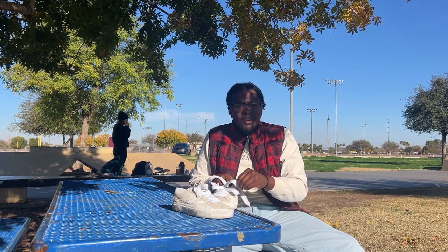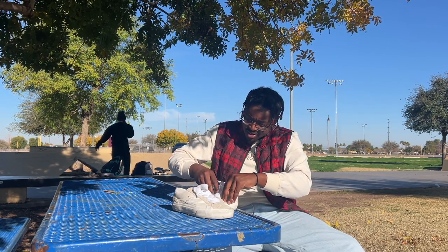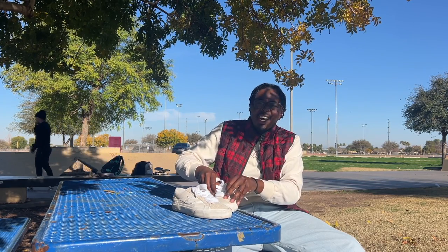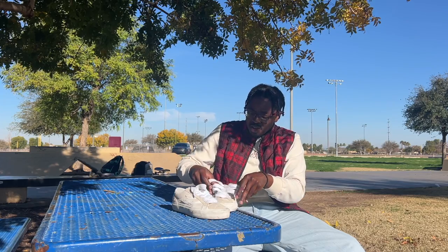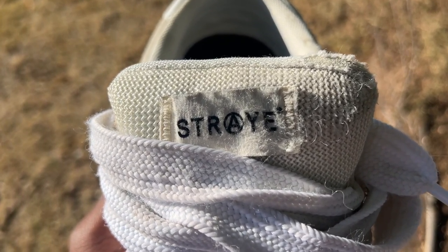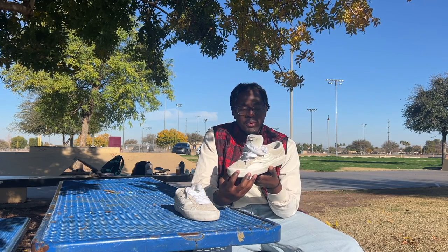I want to give you guys a fair idea of how fat the tongue is. I'm loosening up the shoe because I had to tie these shoes really tight — we'll get into why. As you can see, this is a fatter tongue and it's made of mesh with a lot of padding, so it makes it super comfortable for the top of your feet.